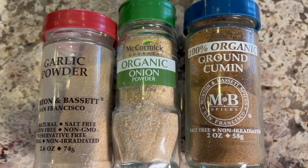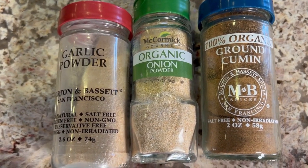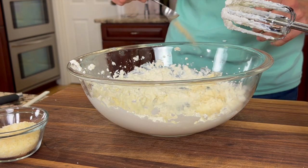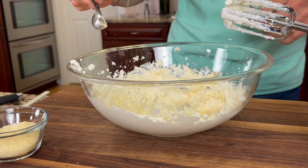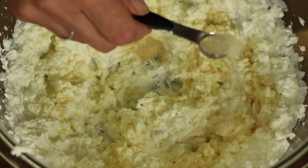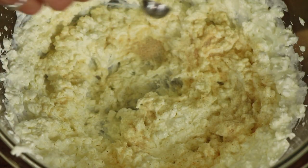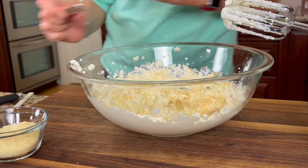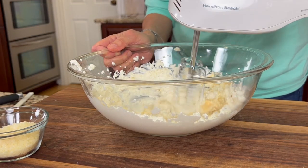The next three spices I'm adding are garlic powder, onion powder, and ground cumin. About a teaspoon of garlic, a half teaspoon of onion powder, and a quarter teaspoon of ground cumin. We'll mix that up to combine it all.